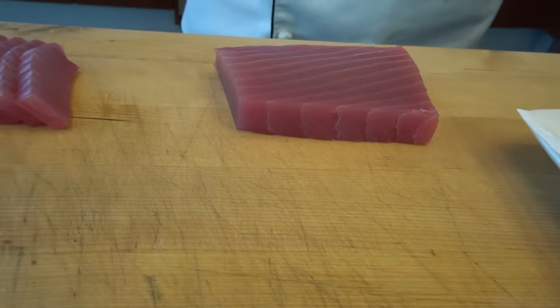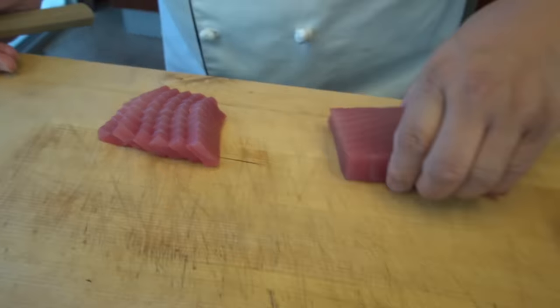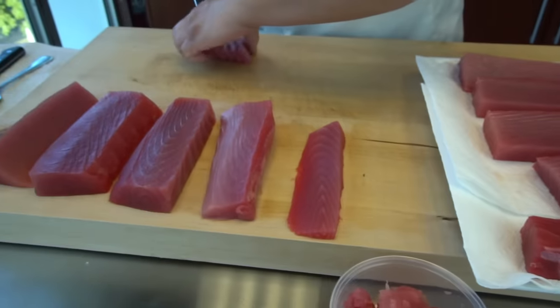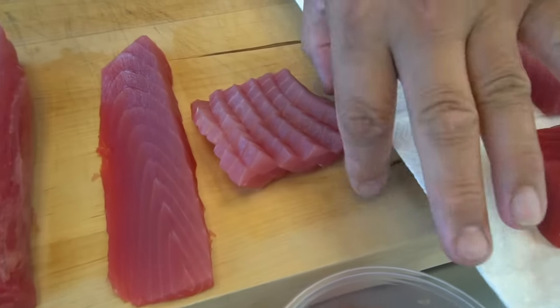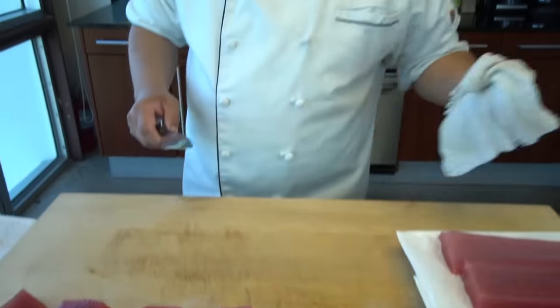Show everybody this — sashimi. And of course for sashimi I do cut this way. But next I'm going to show you the sushi cut.